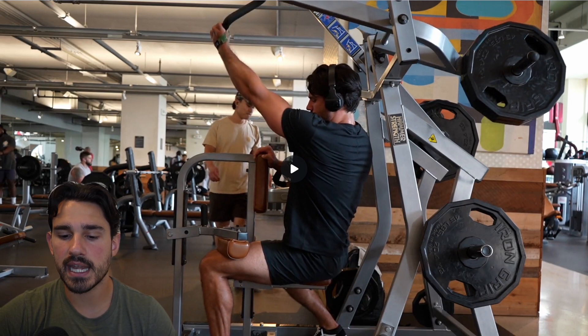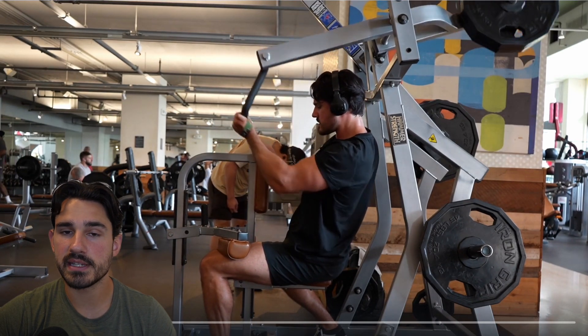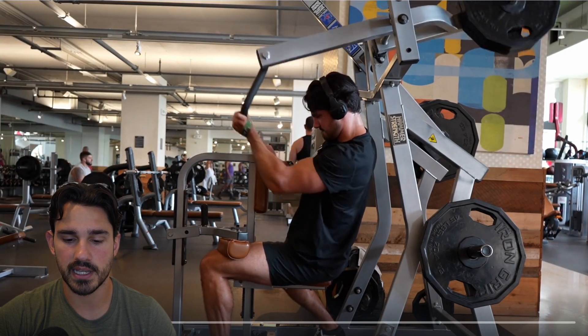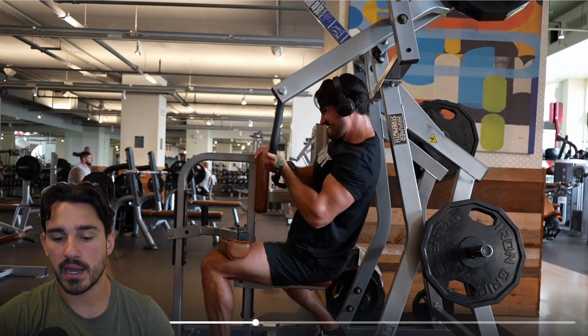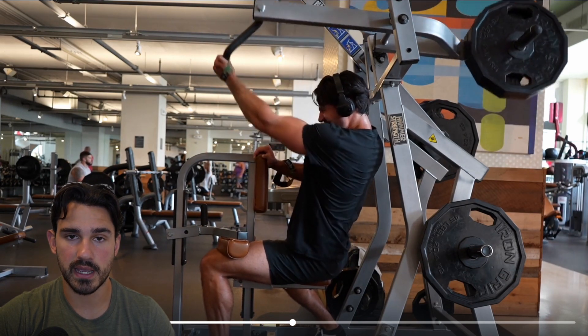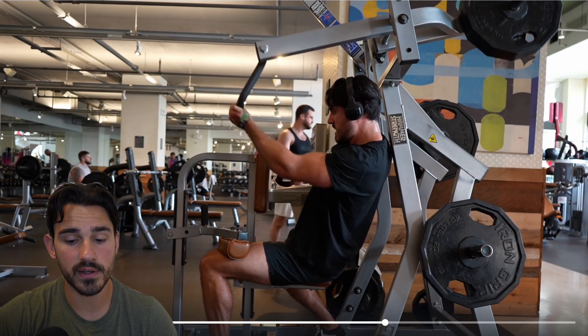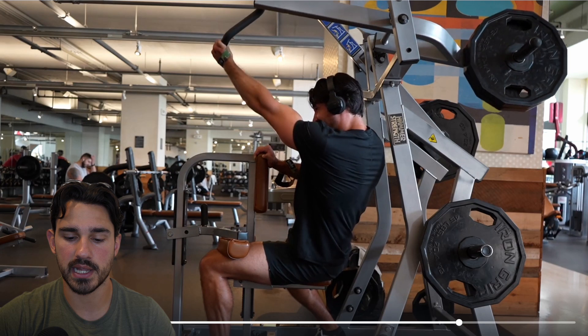First things first — in any instance where we're looking at a machine and trying to break down its mechanics, it's really important to first look at points of contact. Basically anywhere I'm touching anything. In this particular case, I'm obviously grabbing the handle to pull on it. I have my opposite hand on the chest pad, which we'll talk about in a bit. I have both my feet on the ground, and then I have my femur anchored up against the thigh pad.